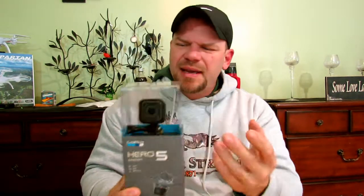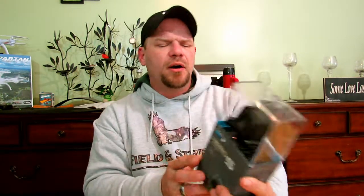Alright guys, so here, just as promised, here is the GoPro Hero 5 Session. Now it comes in a cool little case - you get a see-through top to it, so you can kind of see what you're actually getting. This shoots in 4K resolution, which is the highest resolution we have to date. It's also waterproof right out of the case - as soon as you pull this out, it's ready to go at 33 feet or 10 meters.